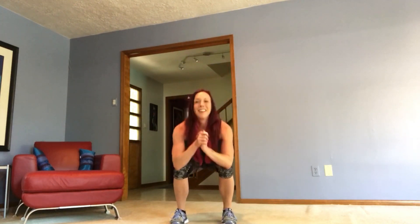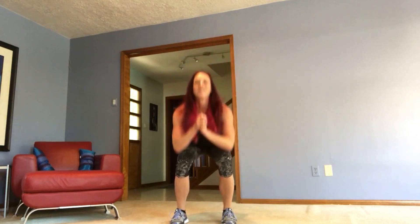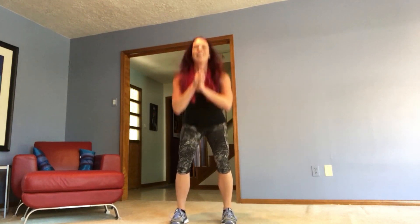Ten, nine, eight — can you get a little lower? Seven, six, five, four — almost there. Three, two, and one. Yes!